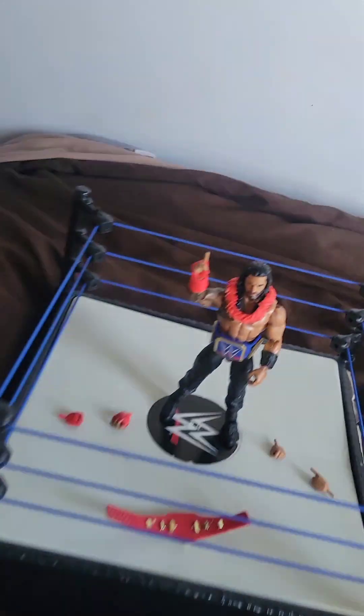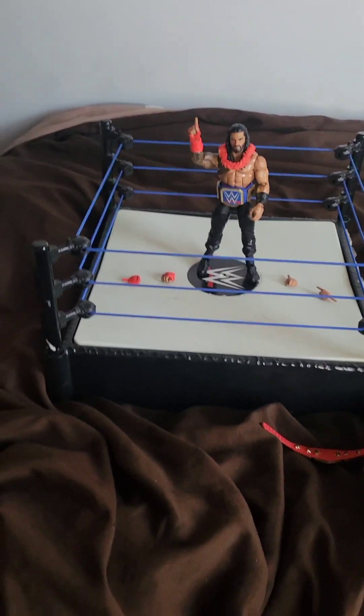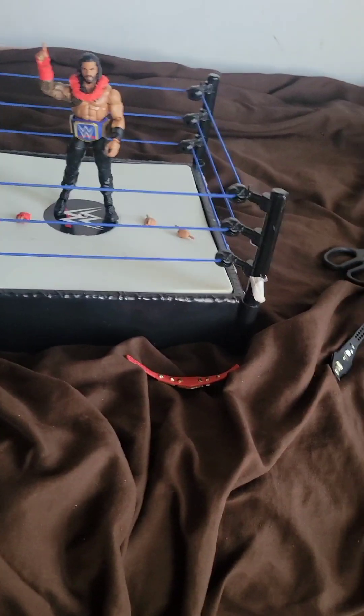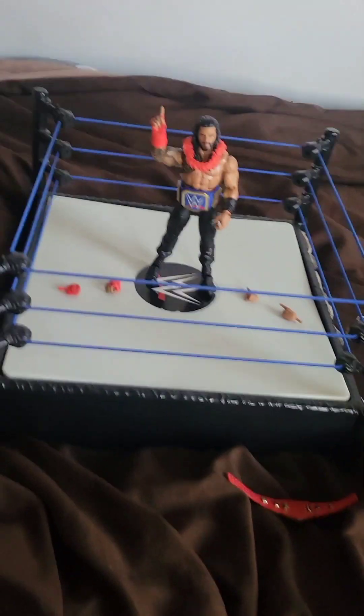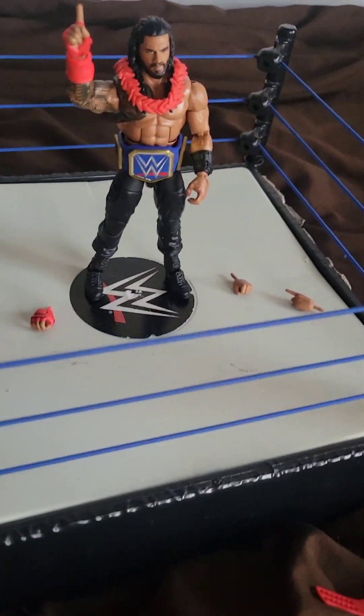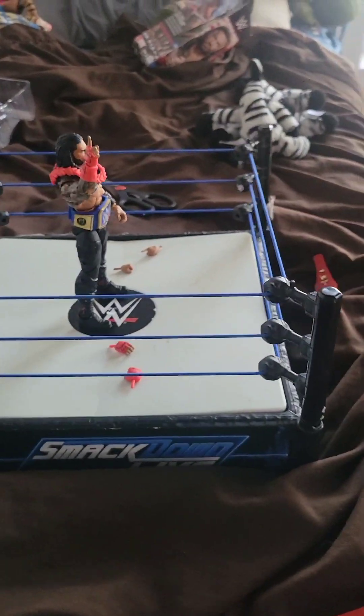The strap wasn't long enough to fit over, but overall that's the end of the review. I'm going to mash part one together so the video will be zoomed in a little bit. You won't see the full figure but this is the whole action figure review. Hope you enjoyed this video and this action figure review!